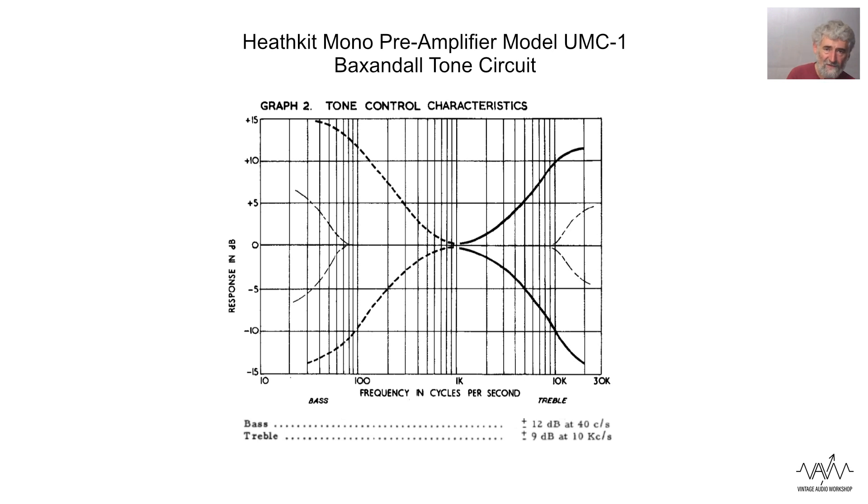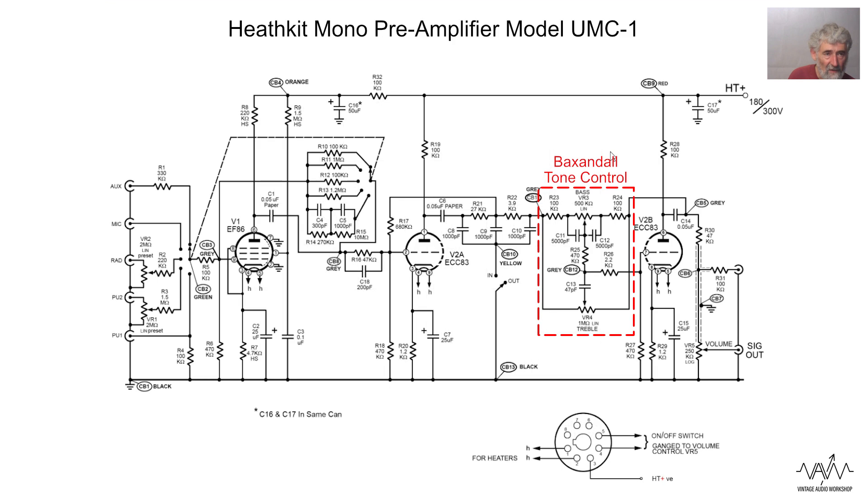In other words, although he worked most if not all of his working life with valves, he wasn't going to say you have to have a valve amplifier. Many modern semiconductor amplifiers are perfectly good. But anyway, Peter Baxandall designed this tone circuit.